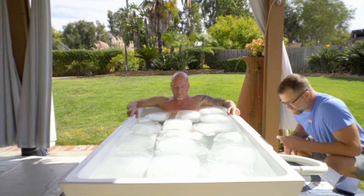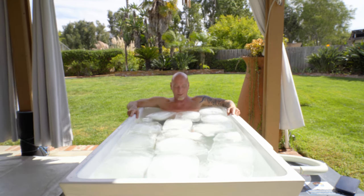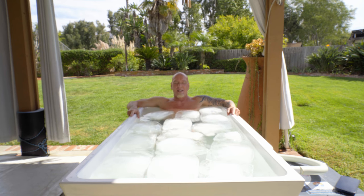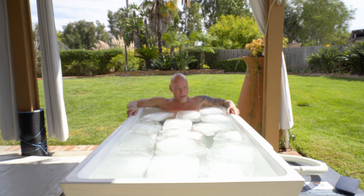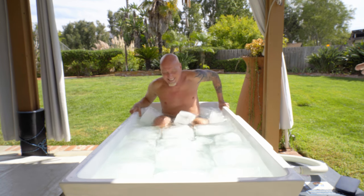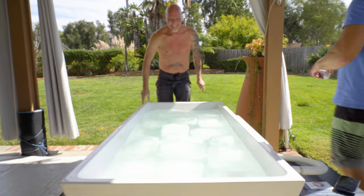That's it. 20 seconds left — you're doing awesome. Have you found the place? Except for my legs — they're covered in ice water. Three, two, one — that's two minutes. Keep going if you want. Is that it? You did it. You just did two minutes in 30-degree water.